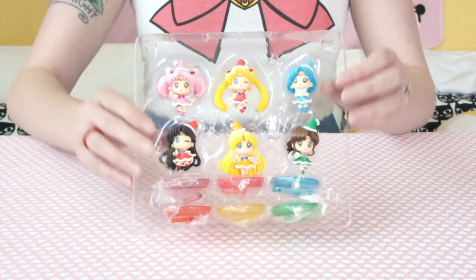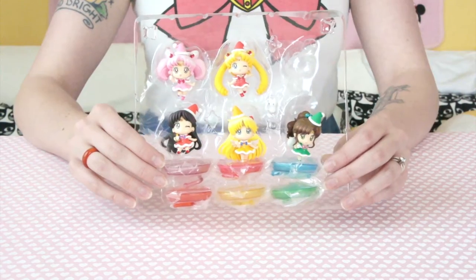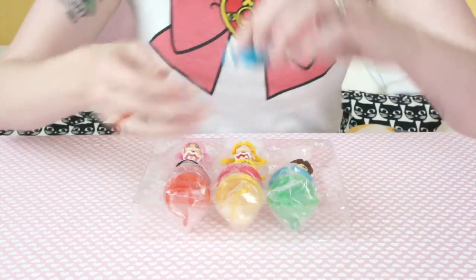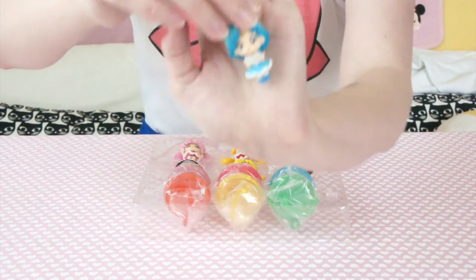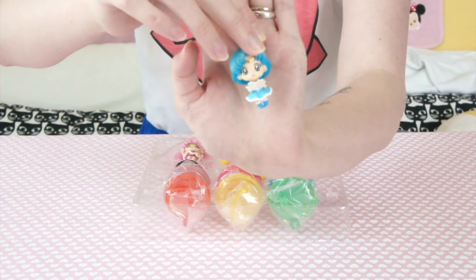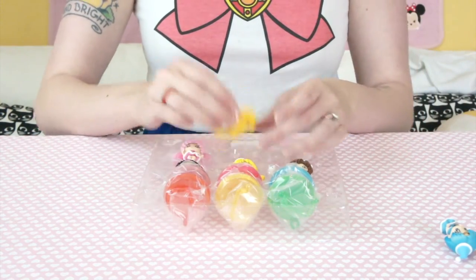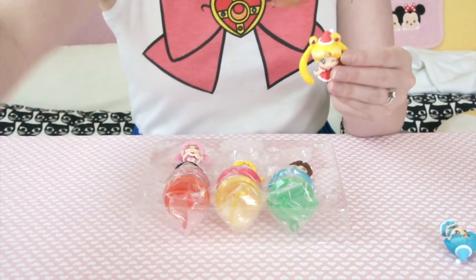Mercury! They're so cute. Come back here, Mercury. So Mercury is singing a little carol — look how adorable she is. And then we've got Usagi with a little hat.